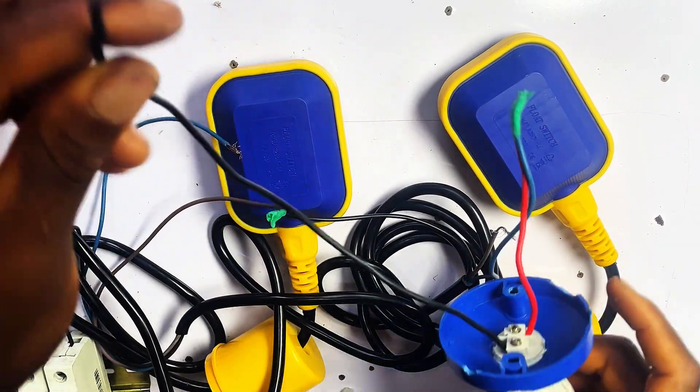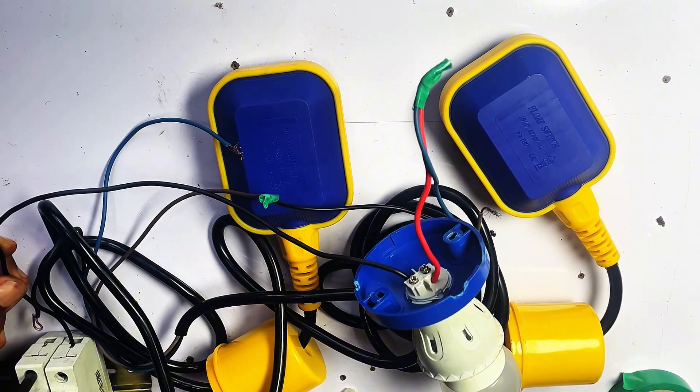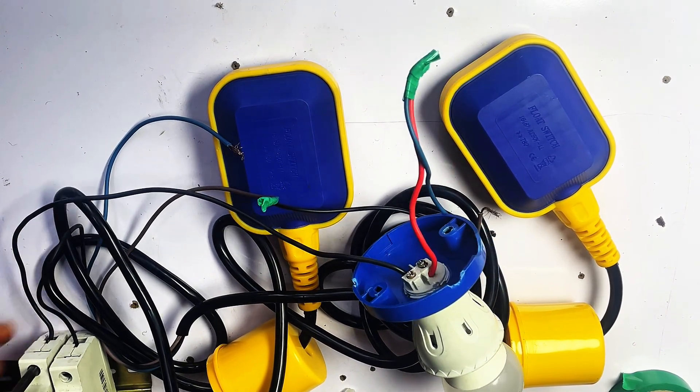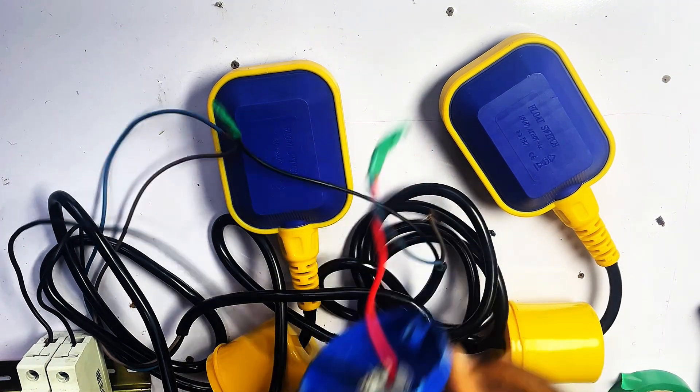Now we connect the neutral wire from our motor pump to the breaker as well. We are done with the connection, so let's go ahead and test.